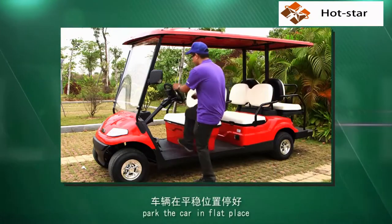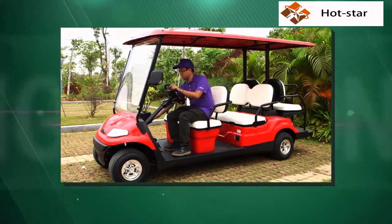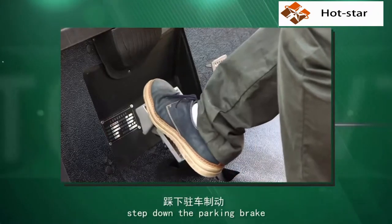Step 1. Park the car in a flat place. Turn off the key. Step down the parking brake.